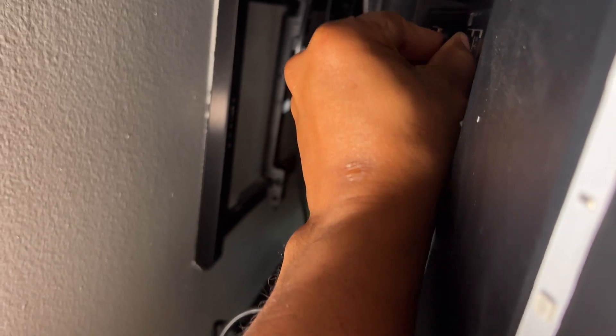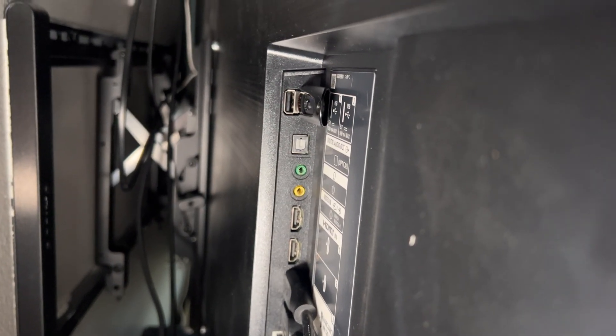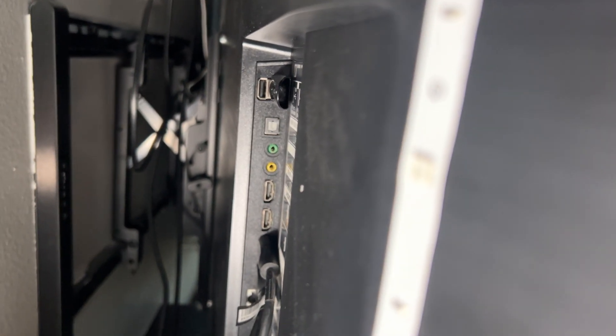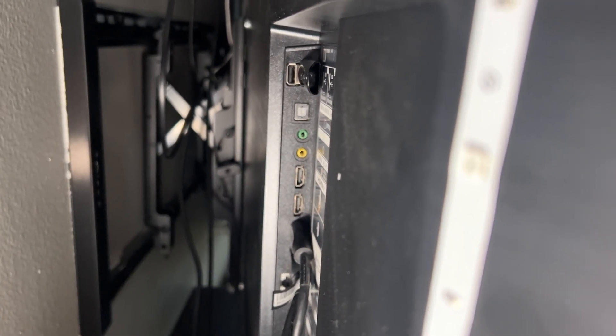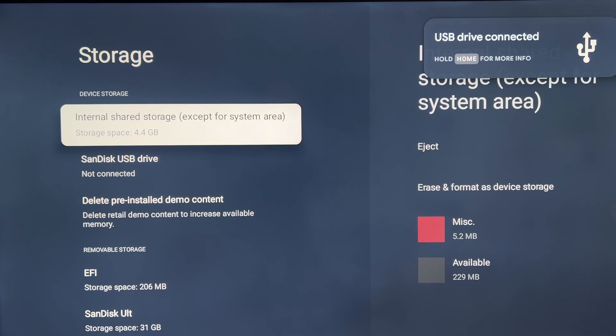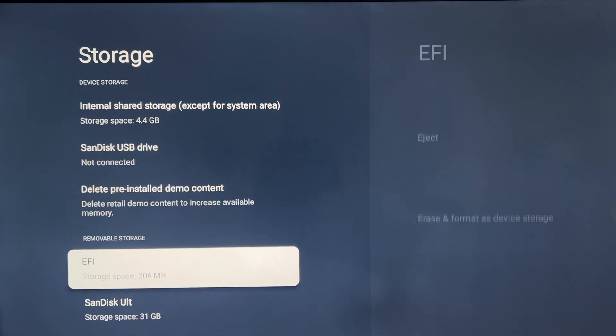I'm going to plug it in right here. Now we have to go back to the TV to get this set up. Once the flash drive is connected, if you look at the upper right of the screen, you'll see a notification that an external USB drive is connected. And if you go down you'll see it listed.